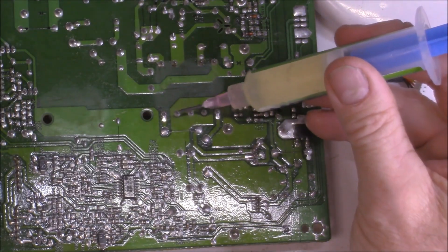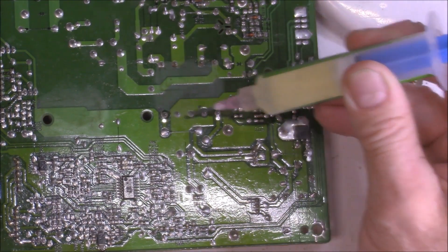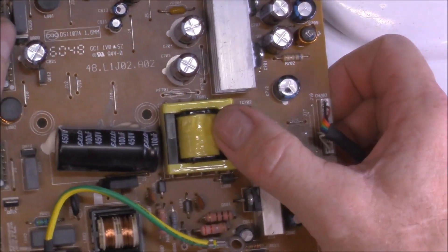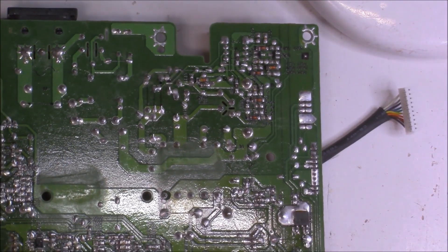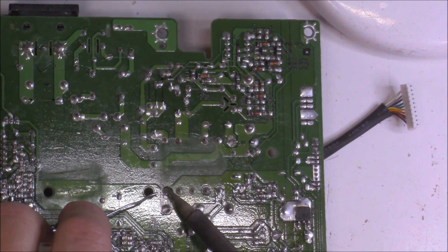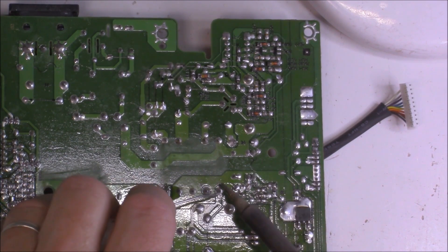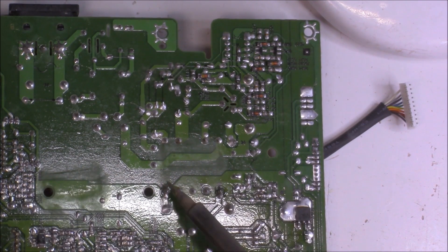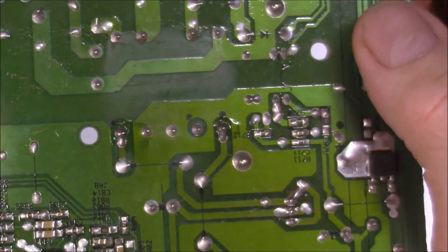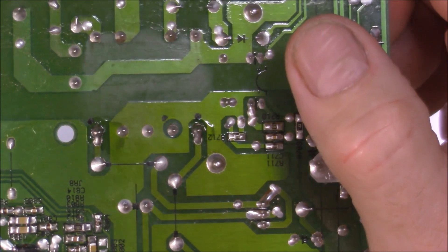I'm going to add just a dab of solder to the two points on the little transformer I showed you before — that should make a good quality joint. As I mentioned, the issue is on the back of this transformer, those two points there and there. Freshly fluxed up and with a nice hot soldering iron, adding some new solder to increase continuity and ensure good contact there. Those two points are good now — you can see those joints are a lot better than before, no cracking or distortion, and hopefully that will solve our issue.